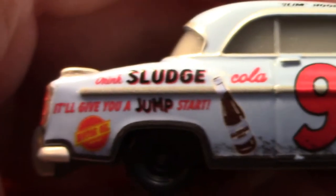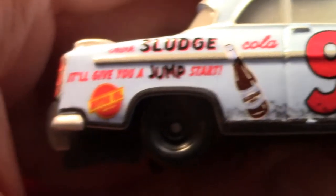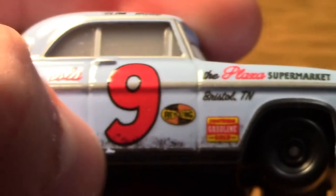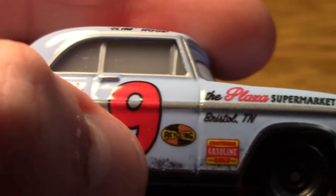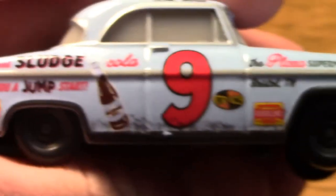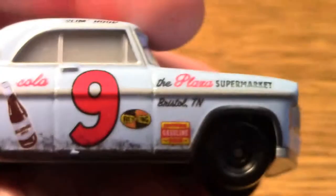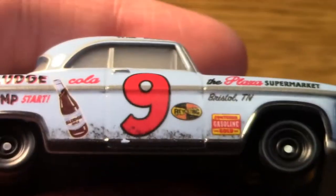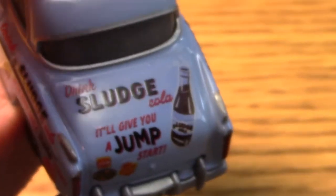Over here it says 'Drink Sludge Cola — it'll give you a jump start.' There is a bottle of Sludge Cola, and here's some racing dirt decal, which makes sense because the only scene we see him in is of course in the middle of a race, so it would stand to reason that they would add that because it's accurate.